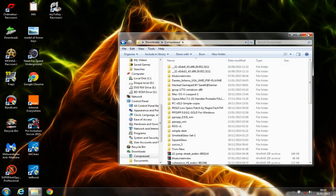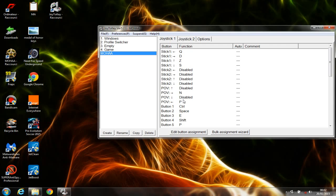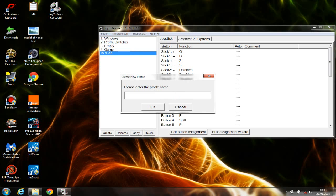Extract it to the desktop as I did. Once you extract this file, double-click and run it. This program will trick your game so that when you play with your gamepad, it's as if you are playing with a keyboard. It will reassign keyboard keys to the gamepad buttons. First of all, click on File, then New, and name this new profile with the name of the game you're trying to play.